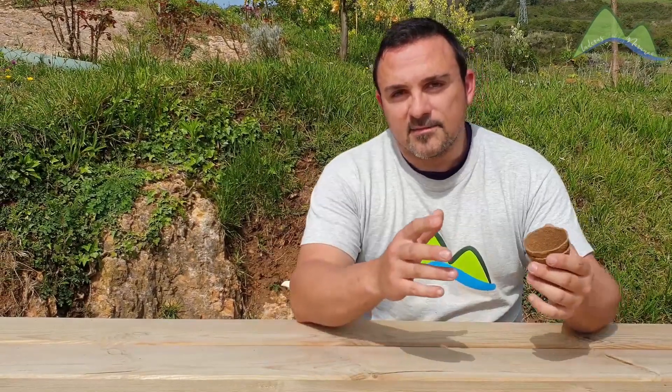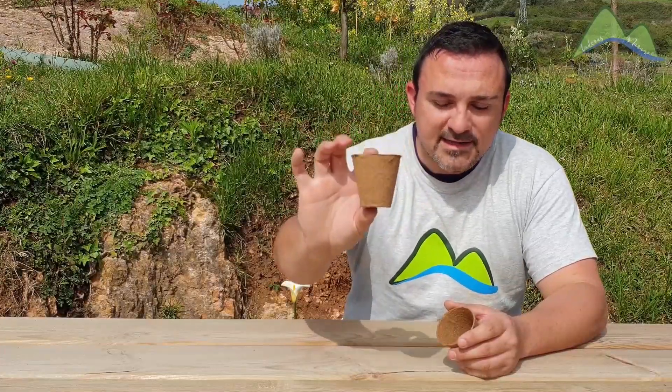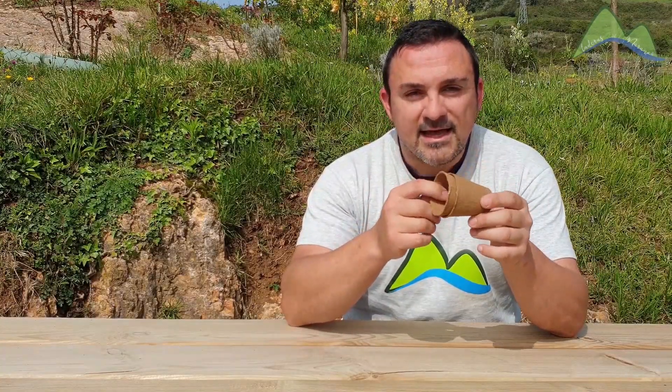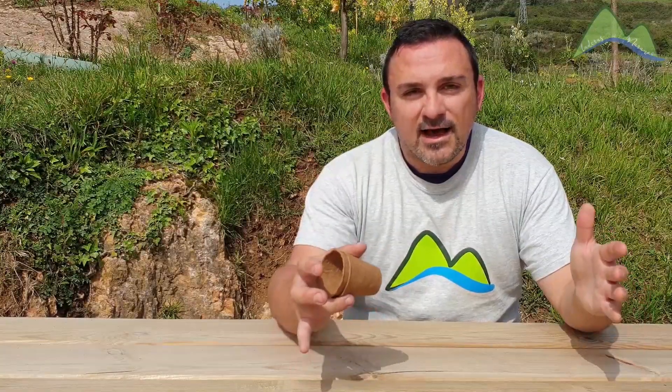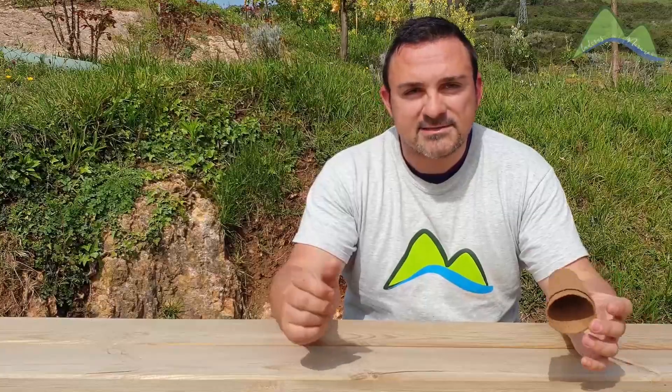Vamos a elegir el sustrato y el lugar donde colocar las semillas para que salgan correctamente. En el mercado existen muchas variedades de semilleros, como por ejemplo estos vasitos biodegradables que puedes plantar directamente en la tierra después de germinar la semilla. Sin embargo, estos vasitos son para una unidad de planta. Si quiero plantar varias semillas, necesitaré una bandeja de semillero con varios alveolos. Revisando la web de mis amigos de Queropa, he encontrado el semillero perfecto para comenzar.